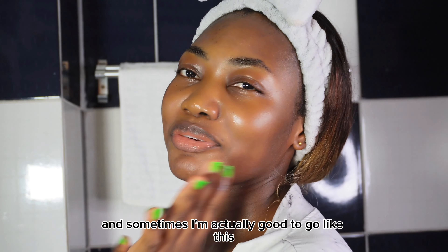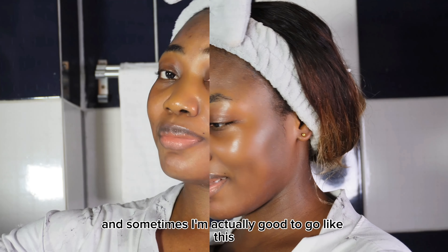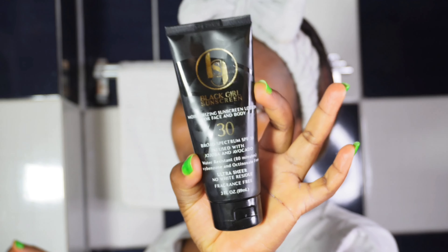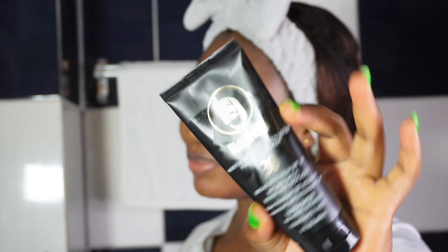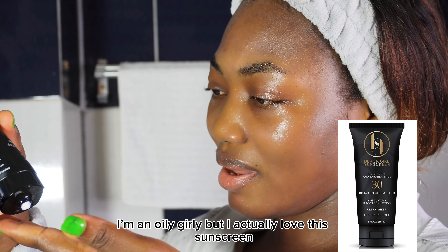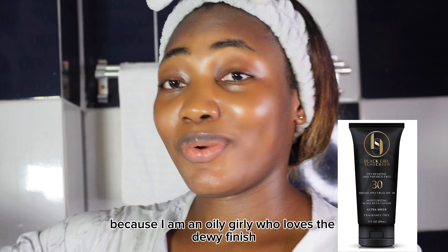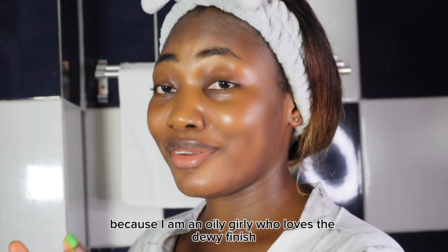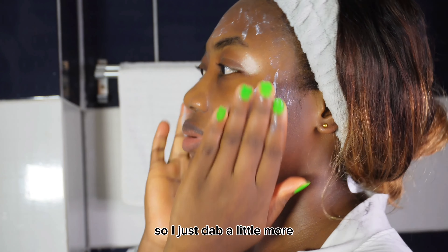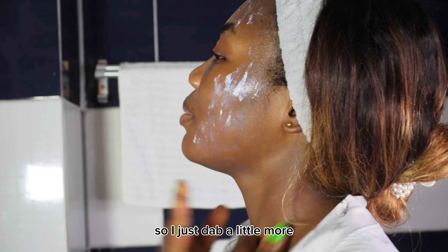Sometimes I'm actually good to go like this, but other times, girl has not — so I add some sunscreen. I'm using the Black Girl Sunscreen. I'm an oily girly, but I truly love this sunscreen because I am an oily girly who loves the dewy finish. I'm not using too much because my moisturizer already had sunscreen, so just a little bit of that, a little more.